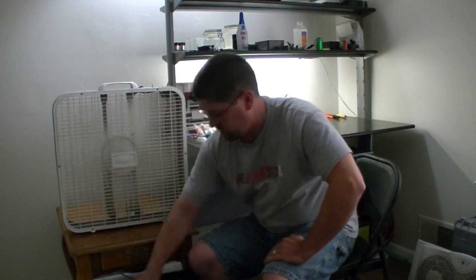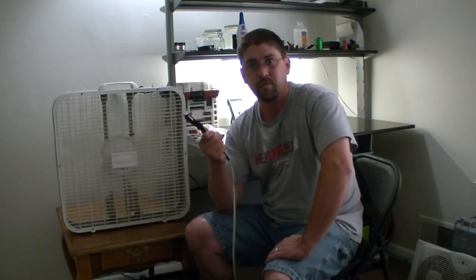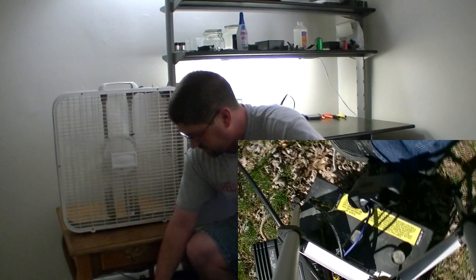Hi everyone. I got a lot of questions on how to convert a box fan from AC wall outlet to DC power. The video that I'm getting a lot of questions from is when I reviewed the China-based MPPT charge controller for my solar box. It took me a little while to finish everything, but now that I have it set up the way I wanted to, I can actually show you how I did it.